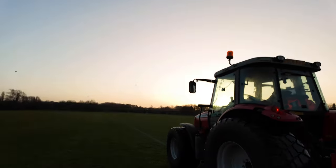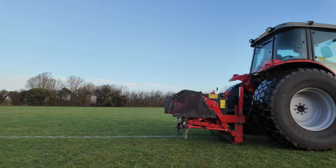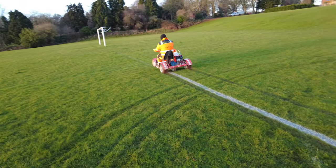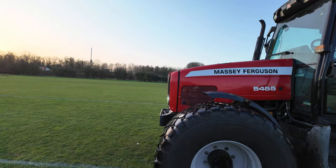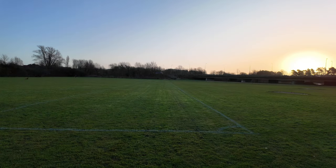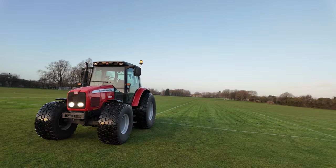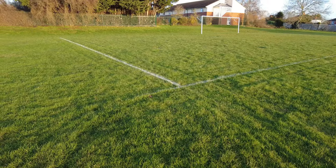We've got four pitches to do here and hopefully I can do it all today. Starting my first pitch out of three - you can see the difference between this one and the one we did on Saturday. That is the difference between routine maintenance: this one is vertidrained often, the other one wasn't. The good thing about this site is two of the pitches are lined up, so when the tractor comes off one pitch I can go straight through the middle bit onto the next one. We're essentially doing two at once, which is lovely - and combined with the GPS it's making light work of things.